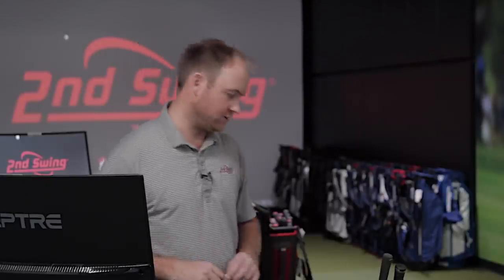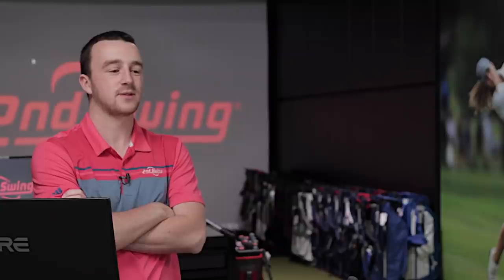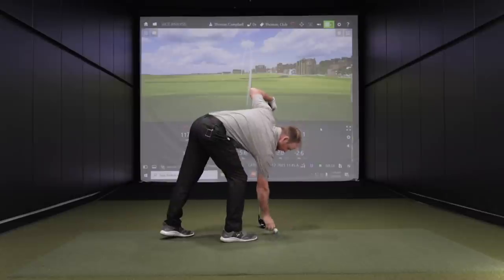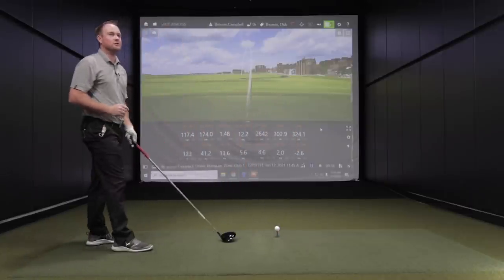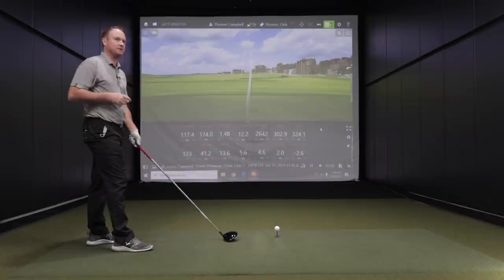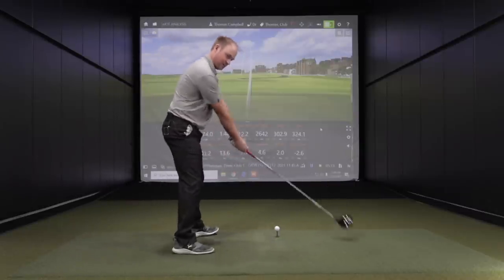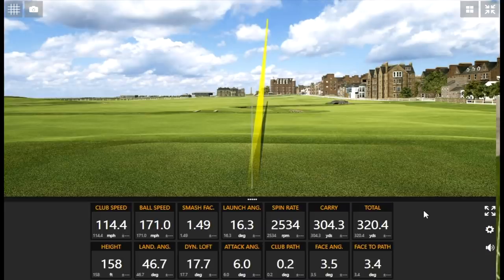It must be my turn. I'll start with the Titleist TS2. The thing you've got going for you is you're going to have a lot more actual chances — I had one swing that even had a chance to put up a respectable number. The golf shaft I went with is actually pretty light and a regular flex, so that's going to make it challenging for me to square the club face. I went for the chance I could get one where I get that spin rate down.